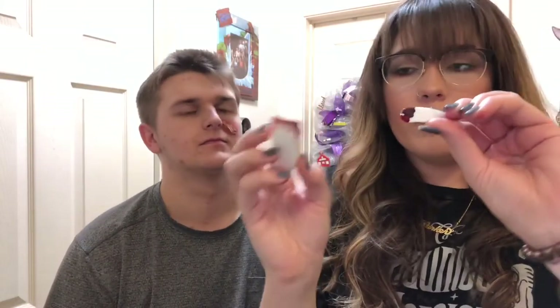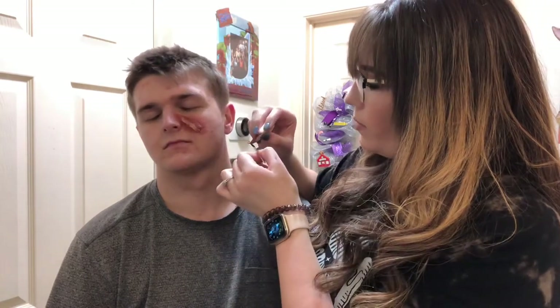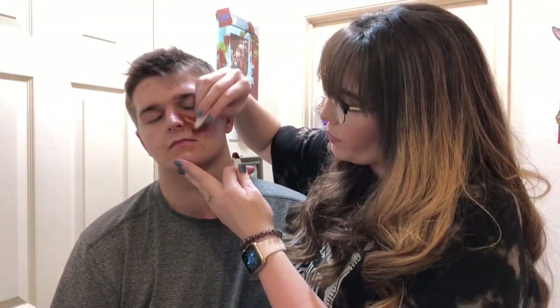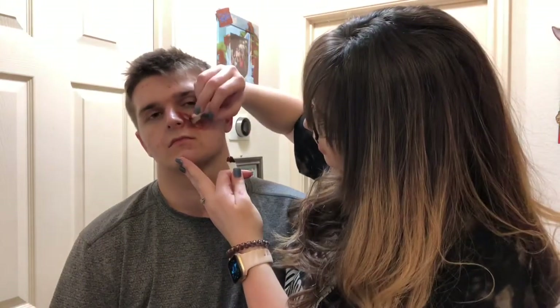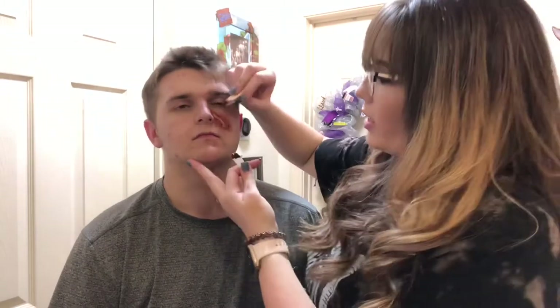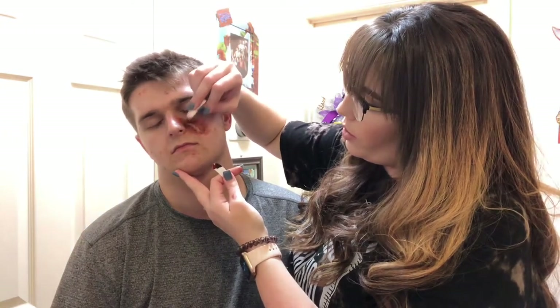I'm going to take the red and purple again and blend a little bit inside the cut along the edges. You don't have to go all the way down because it will get covered up by the blood anyway, so just the tops is really what we care about. You can take the sponge to push the edges back together to get the look that works for you.